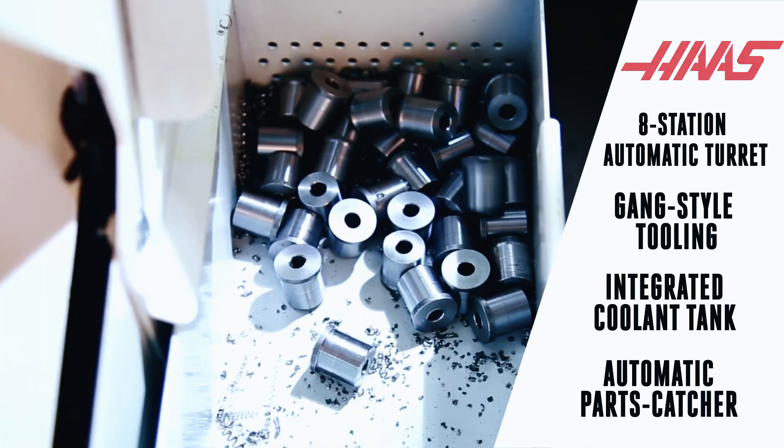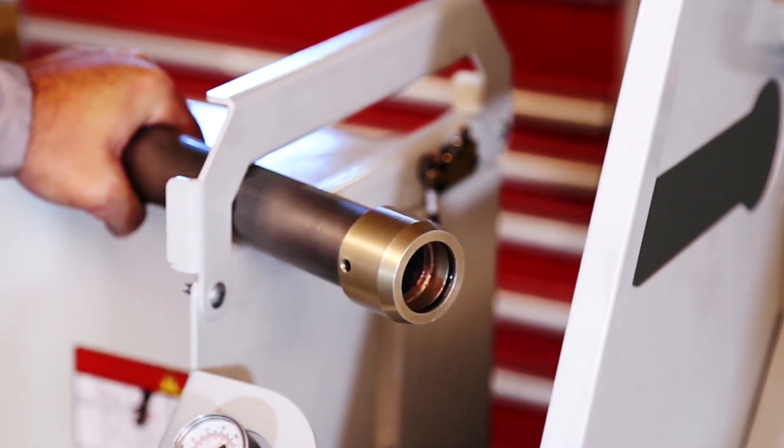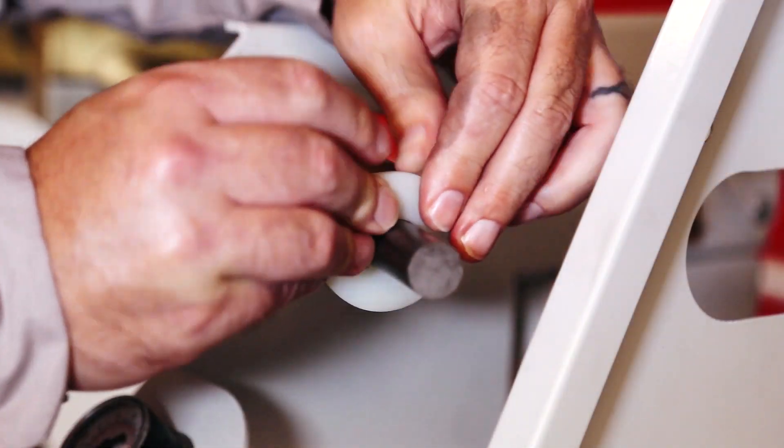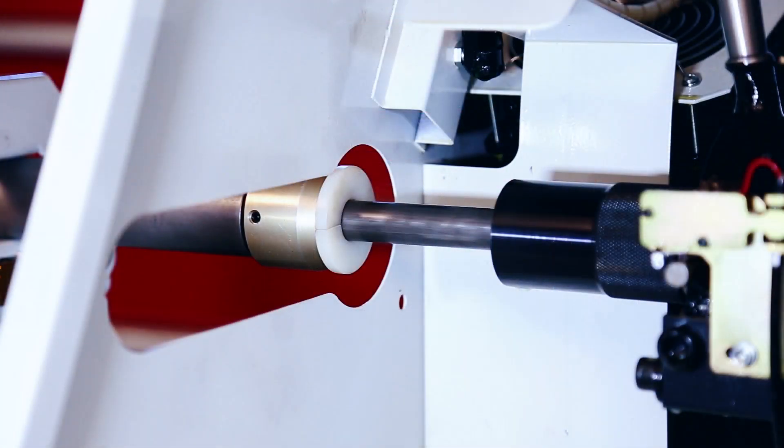The most unique feature on this lathe — what might be different than any Haas lathe you may have run — is its optional pneumatic bar pusher. This is a push-to-stop system that runs off of air.